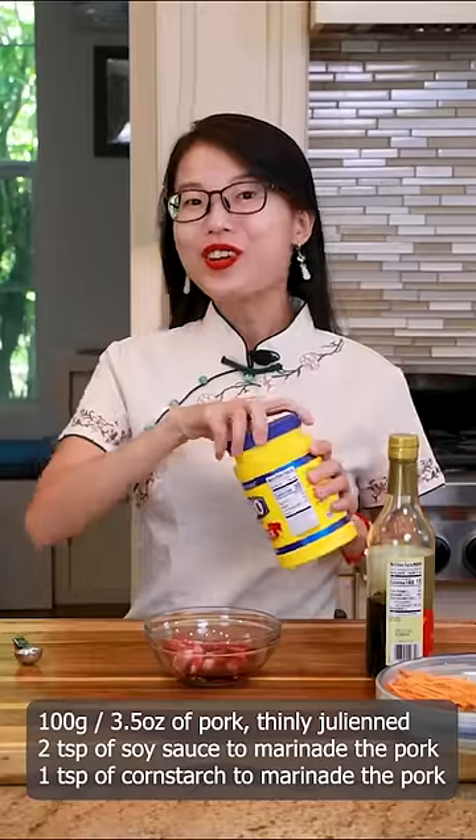Marinate the pork with soy sauce and cornstarch. Set it aside for 15 minutes.